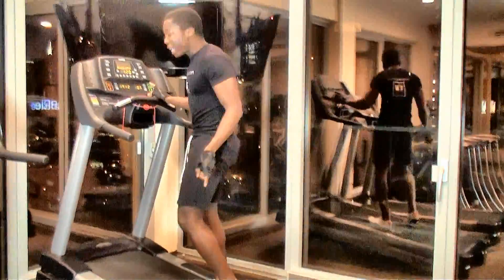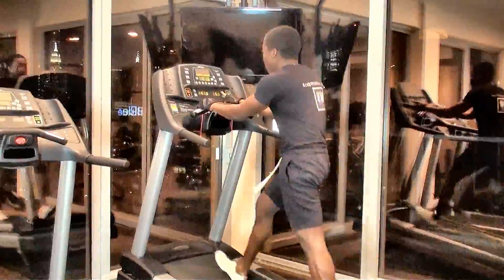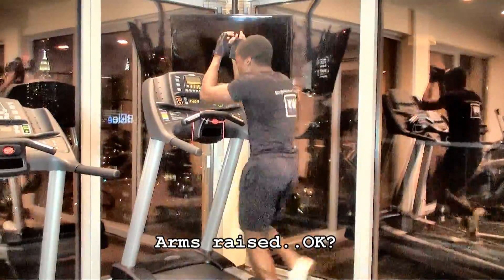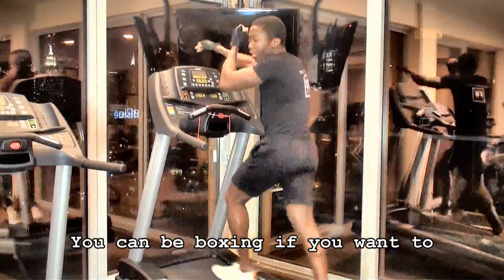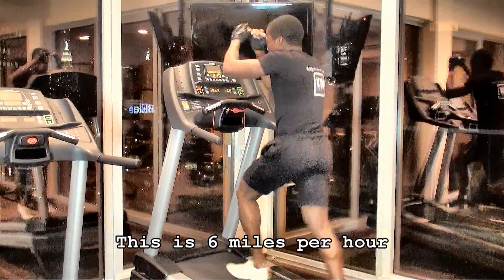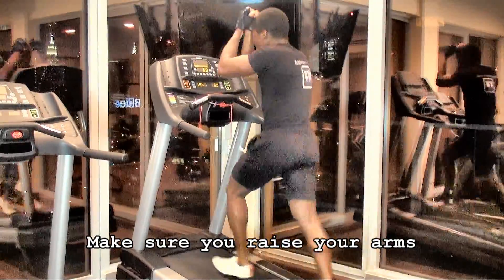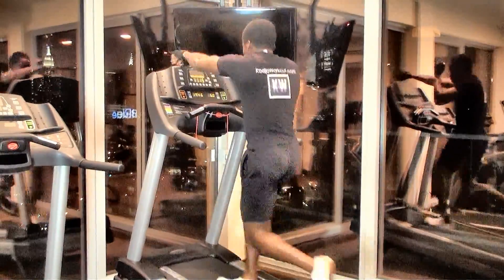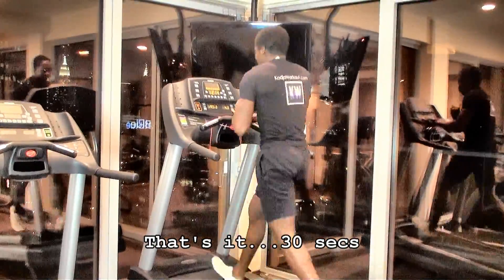It beeps, giving me 10 seconds to set my treadmill to 6 miles per hour. I get started — arms raised. You can be boxing if you want to. The gym boss is going to run this for 30 seconds. This is 6 miles per hour. Make sure you raise your arms. That's it — 30 seconds.